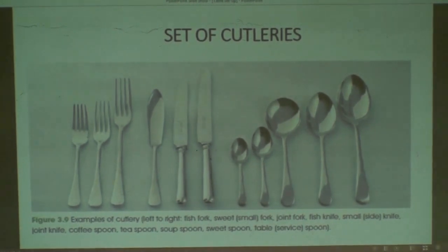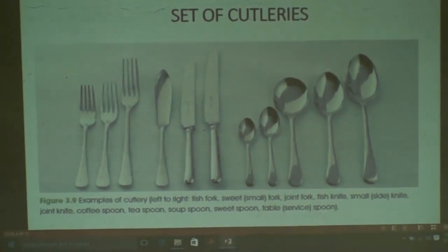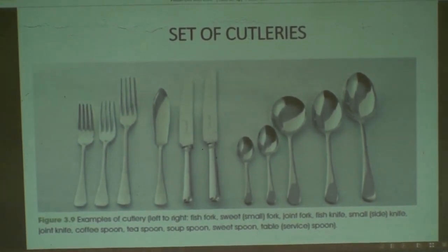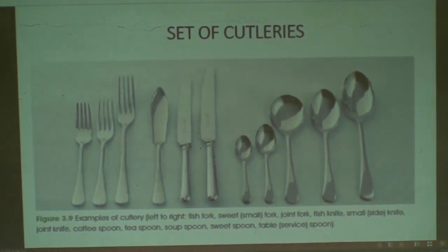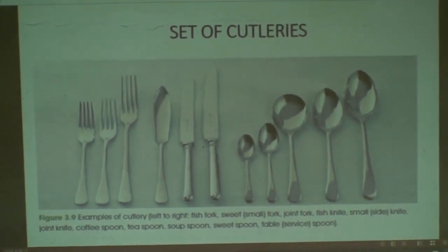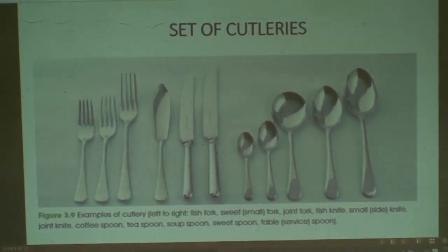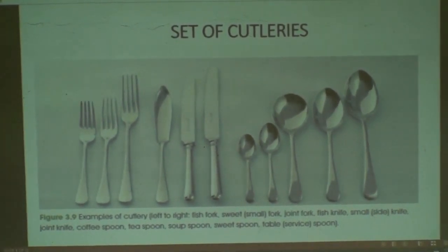We also have kinds of spoons. From left to right, first is called coffee spoon — used for coffee. Second is teaspoon — used for tea. Third is called soup spoon, which is special and totally different from other kinds of spoon; it is used by the customer for consuming soup.